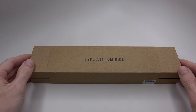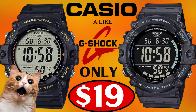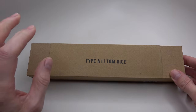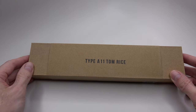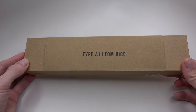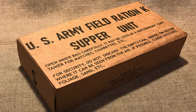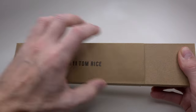Hello guys and welcome back to another watch review. As promised in my last Casio review, today I have a beautiful vintage field iconic watch. It's an homage of the type A11 Preseidus watch company. Let's check out what we have here. A simple cardboard type box that looks like a ration box from the World War 2 era. Let's remove the sleeve.